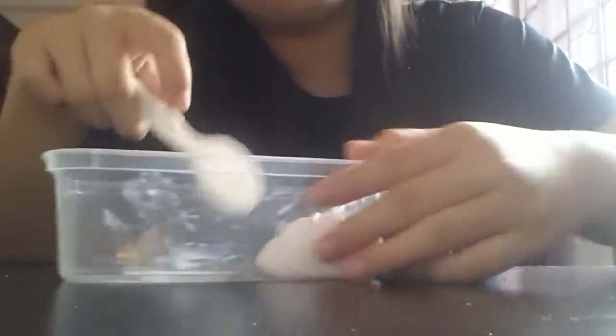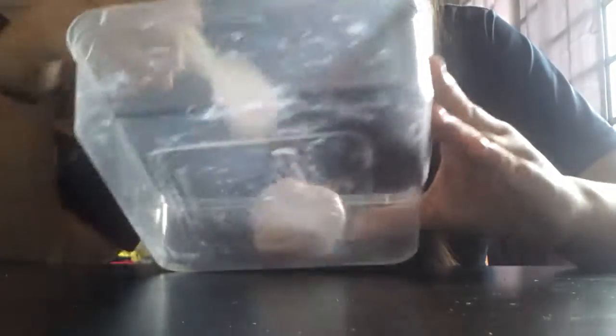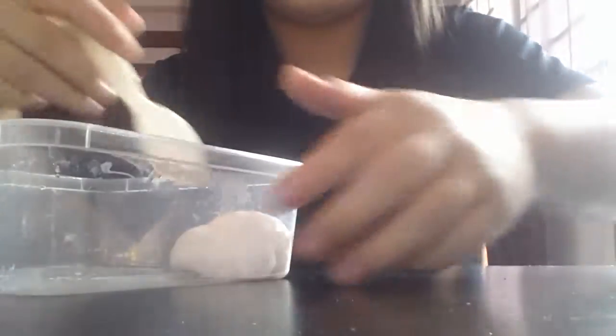Once you have put in the glue and the Lifebuoy, when you add in a little bit of the eye lotion or eye wash or eye drops, it will form the slime already. It's very fun to play with and it has a very nice smell of the Lifebuoy. It does not make your hand smell after you play with it, and it does not stick to your hand as much as other slimes.